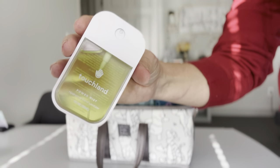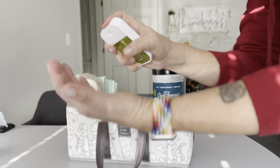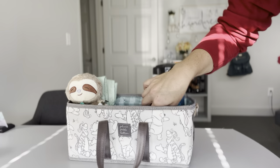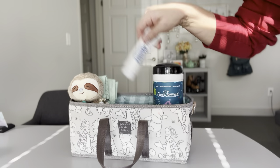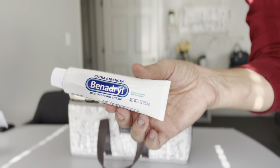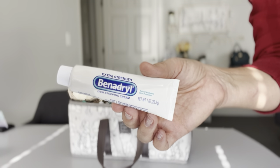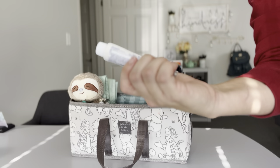In here I also have some Touchland hand sanitizer — you just spray and get a nice concentration on your hands. And lastly in here — this is just a placeholder — I have something to represent butt paste or butt cream for diaper changes. Obviously you wouldn't put Benadryl on baby's bum; it's just here to show this is a great spot for diaper rash cream.